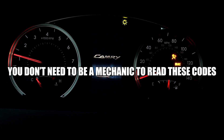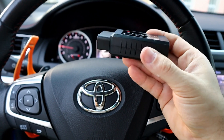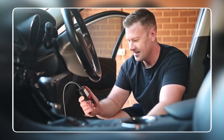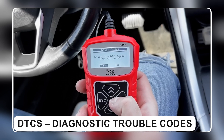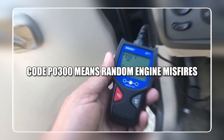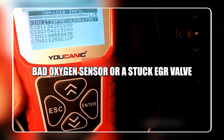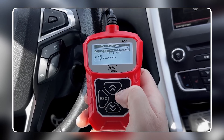You don't need to be a mechanic to read these codes. Many garages will check them for free, and you can even buy a simple OBD2 scanner online for the price of a dinner out. Plug it into the port under the dashboard, usually near the steering wheel. Turn on the ignition and watch the codes pop up — these are called DTCs, or Diagnostic Trouble Codes. This tool takes out the guesswork and gives you the answers.